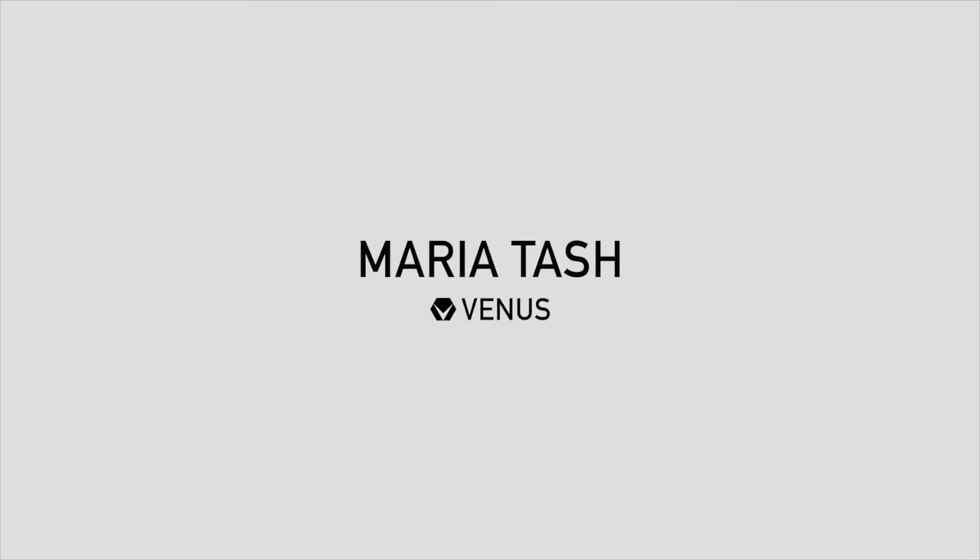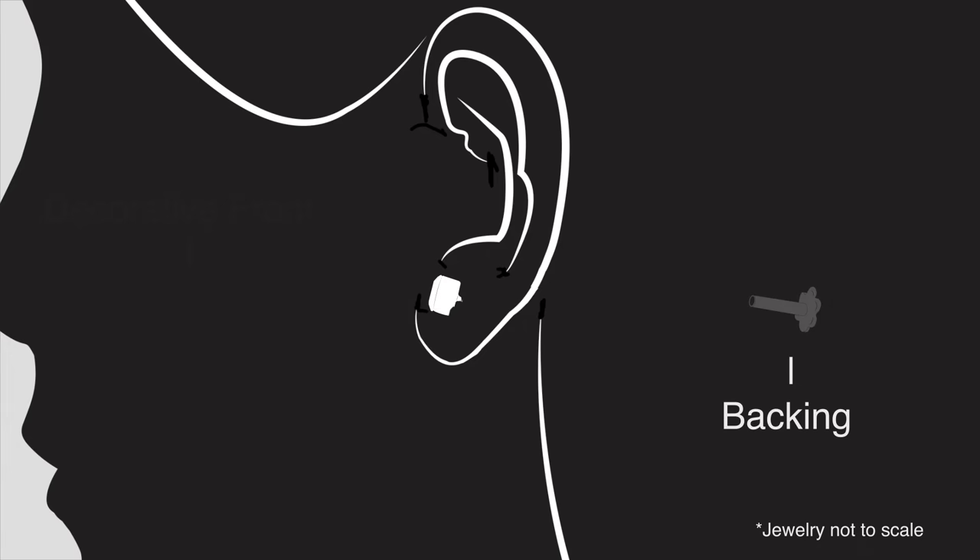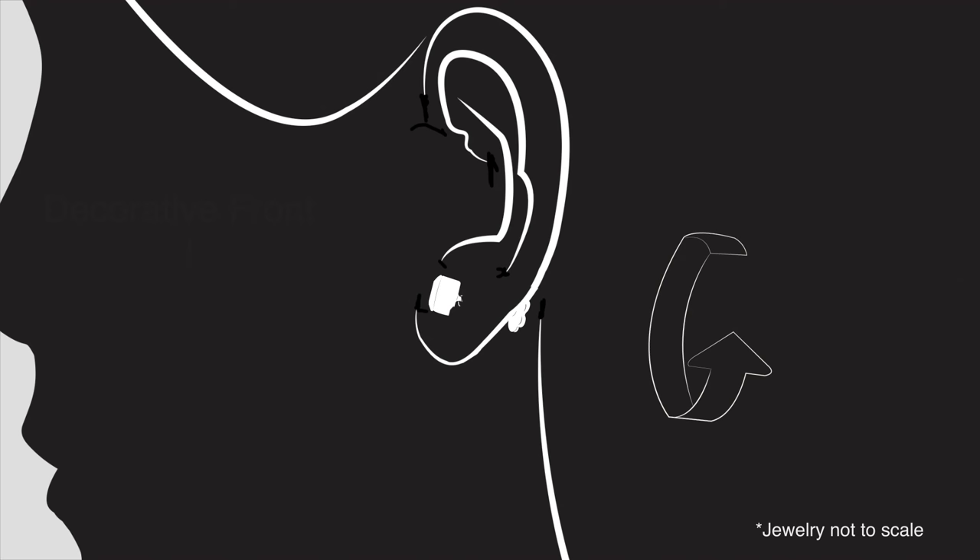If you have trouble inserting the post from back to front, insert the decorative frontal first. Compress the skin until the post sticks out from the back enough to make contact with the backing. Then gently guide the post into your piercing until the backing is flush with your skin. Screw the pieces together until none of the threading of the frontal is visible.